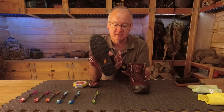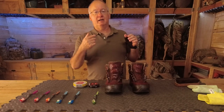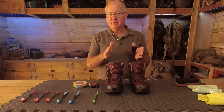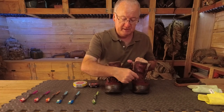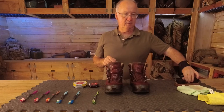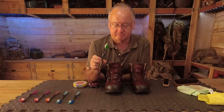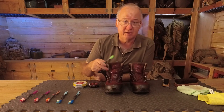Getting the soles replaced probably won't be cheap, but it'll be a lot cheaper than a completely new pair of boots and going through the process of breaking them in again. I'll get in contact with them and when I find out I'll put a comment up on the community page or make another video. So — laces out so you can get in between. I find a cloth or large brush difficult to get into the gaps.